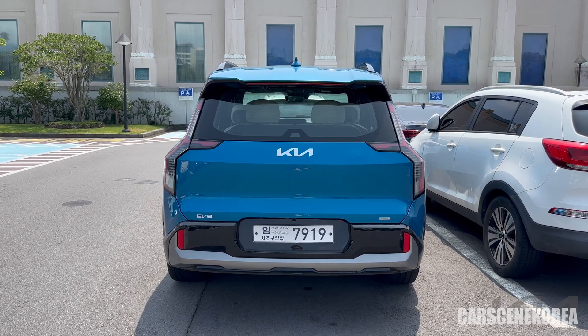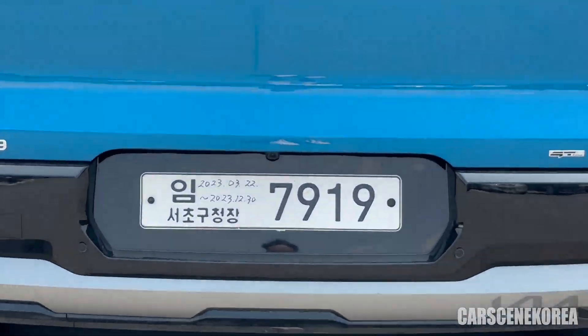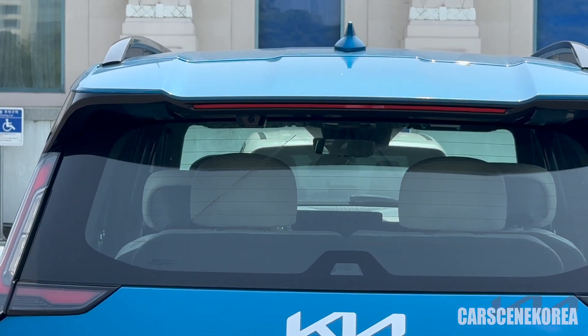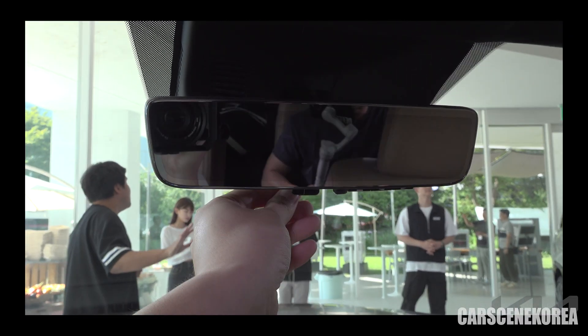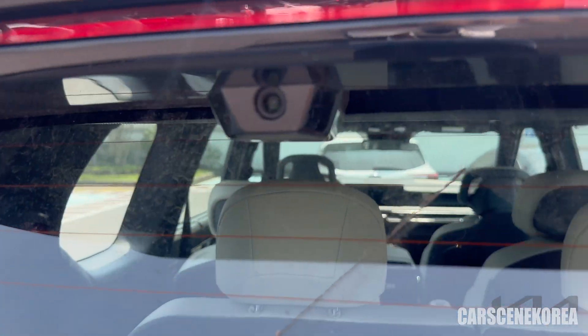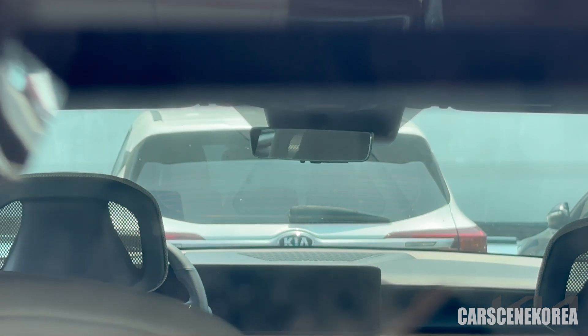Can't wait to check that out. So there are two cameras on the rear — one for the trunk, and one for the digital center mirror. You see those buttons over there — those are the digital center mirror controls, and this is the camera for that. It comes with the digital center mirror, as we can see.